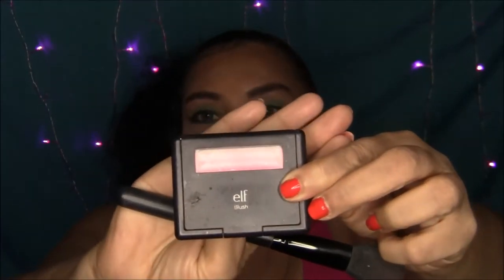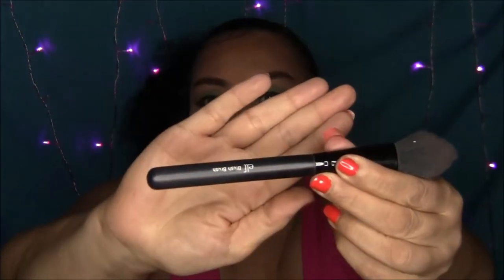Okay, let's get right into it. As you can see, I have already done my eyes, my foundation, my concealer, and also my contour. Today we're going to be using, for blush, the color Tickled Pink from ELF and an ELF blush brush.